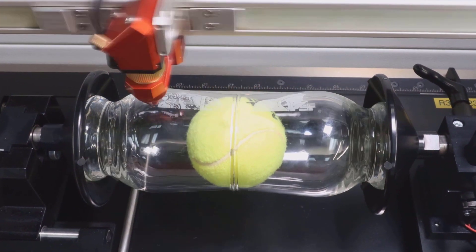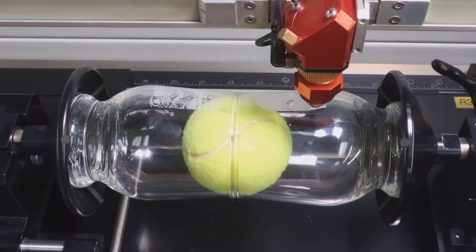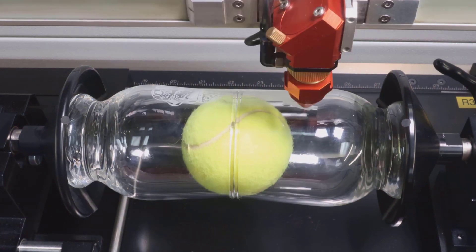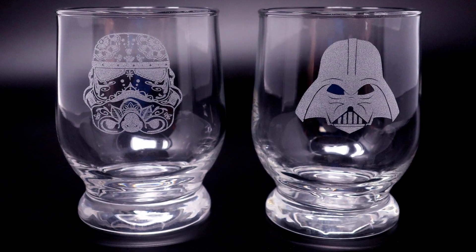You're able to double your productivity just by the simple process of adding a rubber ball to the center of the two objects. Different diameter balls can be used for different diameter objects and the same process holds true as long as the object doesn't have too much angle to it.